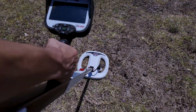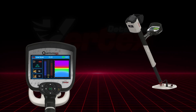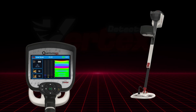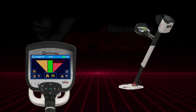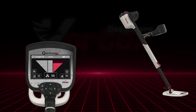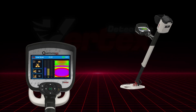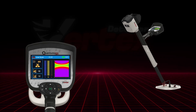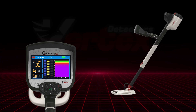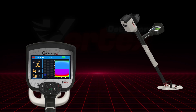With the V25 coil in live scan mode: red indicates precious metals, blue signals non-precious metals, and green means clean soil. In the target ID screen, you'll see green in the center for all metals, red on the right for non-precious metals, and yellow on the left for valuable metals. In 2D scanning, color gradients tell the full story: green transitioning to yellow, orange, and red means valuable targets, while green shifting to blues points to ordinary metals.